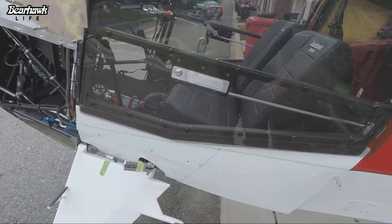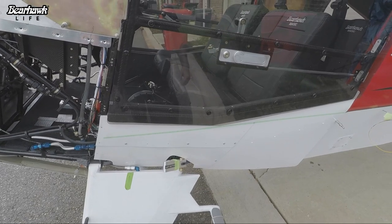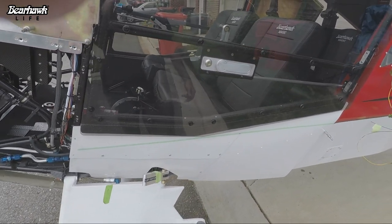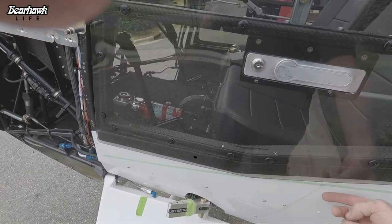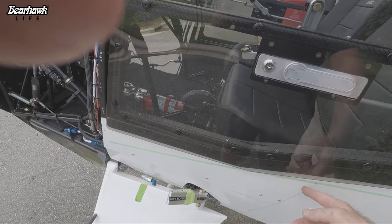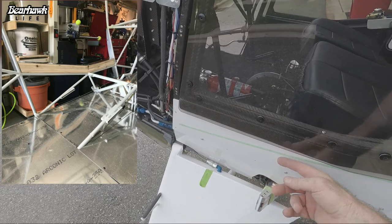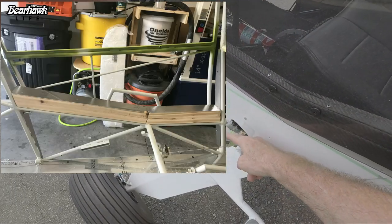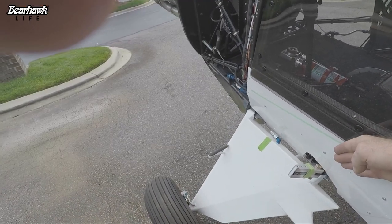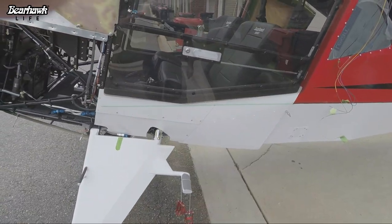Again, this is not part of the standard Bearhawk kit. This is a mod that I took on myself. To do this mod, several things needed to happen. I needed to raise the threshold. I decided to go three inches. Some may have been able to do it in less than three inches. This strut attachment fitting demonstrates the angle of the strut up to the wing — I wanted to make sure that the door cleared the strut. Three inches is probably more than necessary.